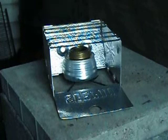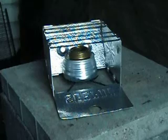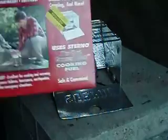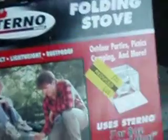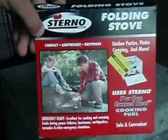I just thought maybe this would be useful to someone. Like my brother said, we were out shopping for supplies, and I got this for $4. It's a Sterno folding stove.